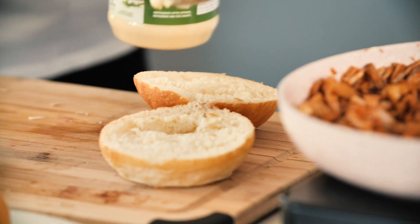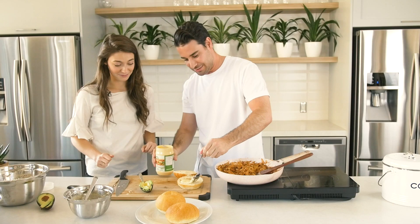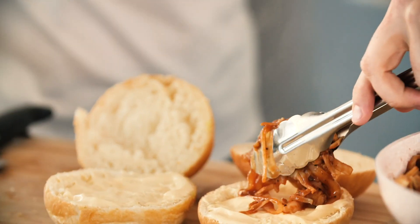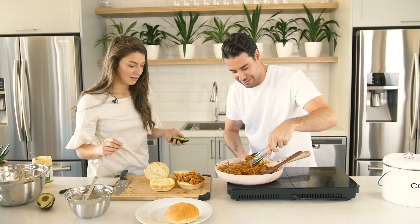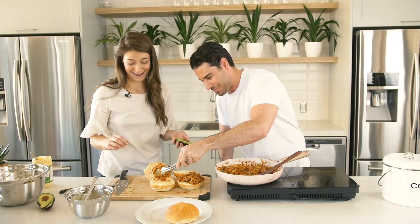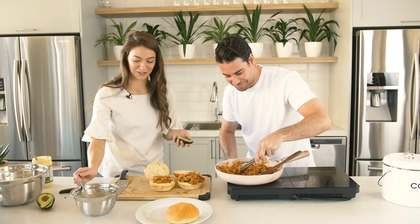Put our knives up there. This is the final stage. That's a lot of mayo. You ready for this one? It's your show, so...